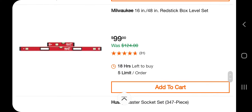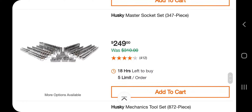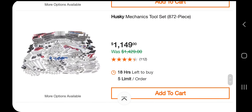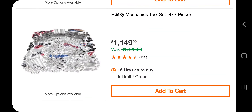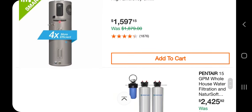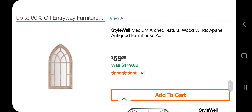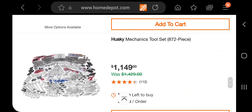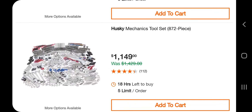There's a 48-inch Red Stick box level for $99, a Husky master set at 347-piece for $249, and a Husky mechanics tool set at 892-piece for $1,149 — that's too much. I would just buy and choose my own tools separately, because a lot of that stuff you're not even going to need. Over a thousand dollars for a Husky set is too much. That's the last one — a few good deals in there overall.